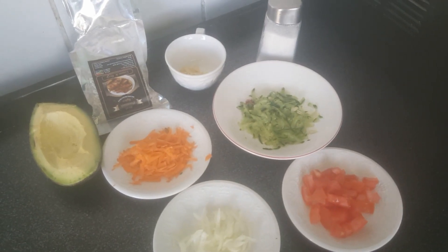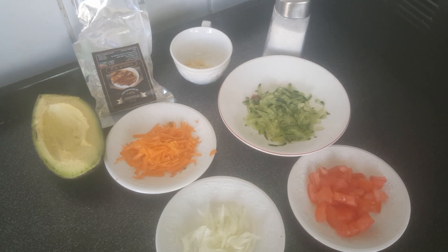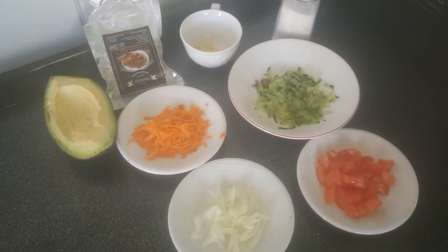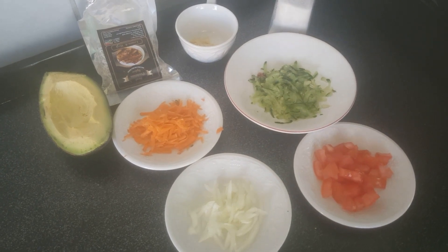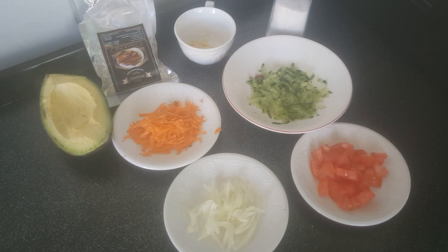Guys, welcome back to our channel, welcome back to Roos Tea Kitchen! Today we're going to be making some guacamole. Don't forget to like, share, subscribe, and don't forget to hit the notification button to always stay tuned to our channel.